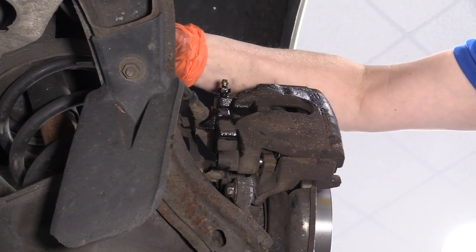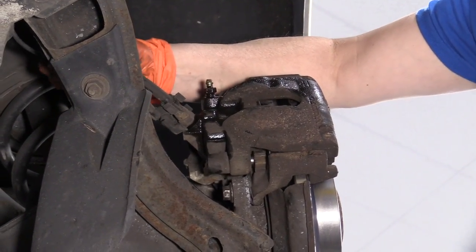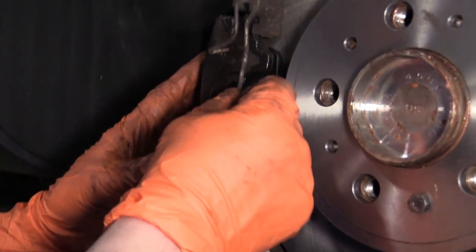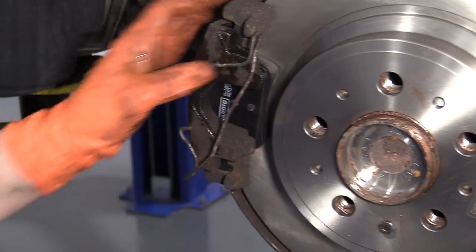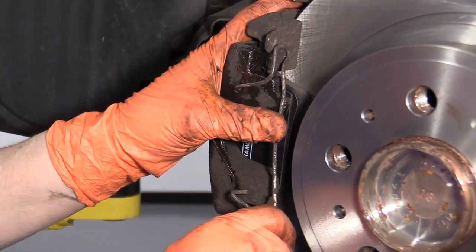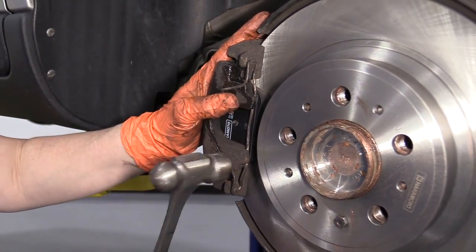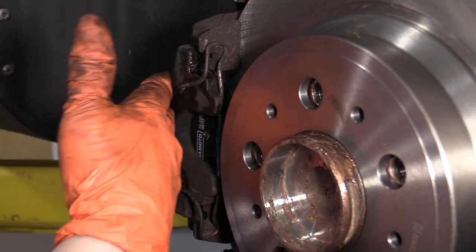Now I can reassemble my ABS wire to the flex hose. I'm going to install the dust cover boots on the slider pins. Now I'm going to install the anti-rattle clip — I like to put the piece in here first. If you need to use a little hammer, feel free to tap it in. Line it up and tap it in — make sure it's flush so the bar goes behind the ears of the caliper and hits both parts of the bracket. That's called an anti-rattle clip — it stops the caliper from flexing.